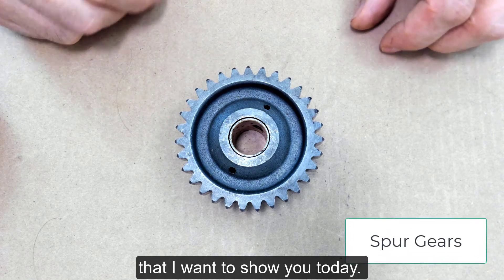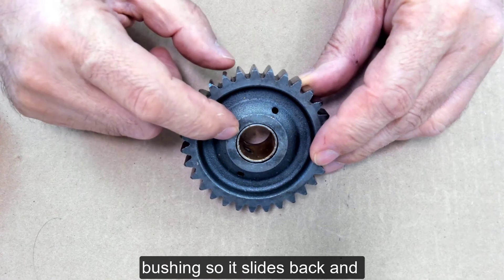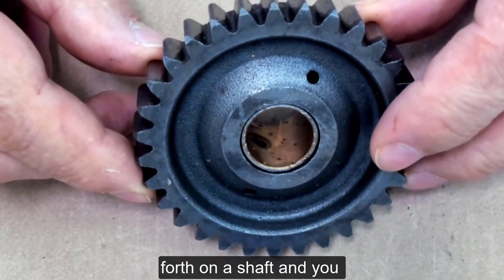I have three spur gears that I want to show you today. This spur gear rides on a bushing so it slides back and forth on a shaft, and you can see the bushing down inside there.